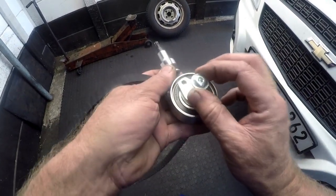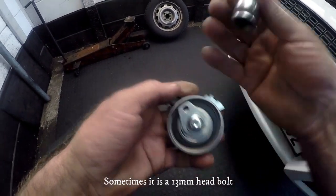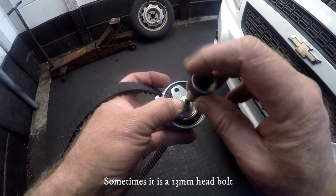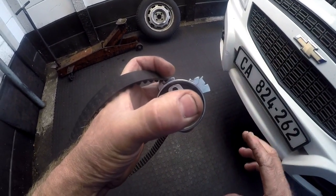The hold-down bolt for the timing belt tensioner uses basically a T40 Torx socket — a male Torx socket — and that fits into the bolt to tighten it up and secure the tensioner in place.